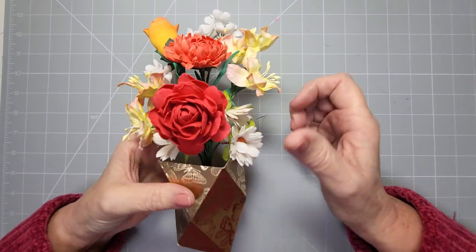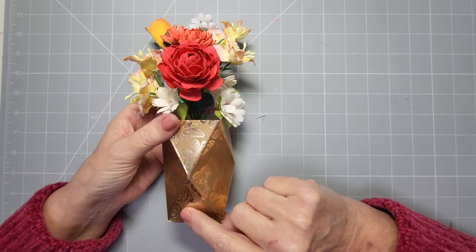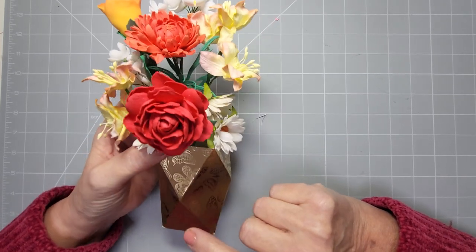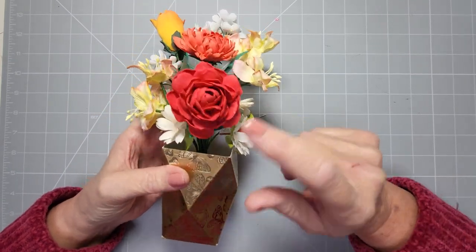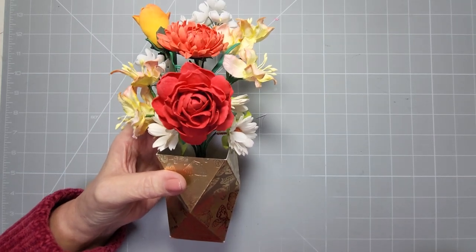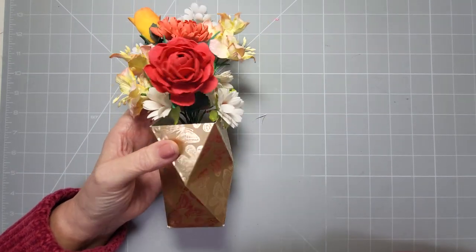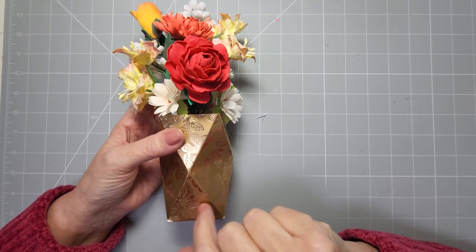Hi everyone, welcome back to my channel. Today I'm going to show you how to make these faceted vases just out of cardstock. I've designed this one with flowers in it because Mother's Day is coming around the corner very soon. I've handmade some of these flowers and thought, if you want to make your own paper flowers and pop them in a vase, what a lovely way to do it. This is hunky-dory card so it's really thick and sturdy.